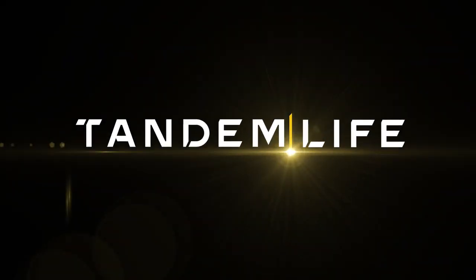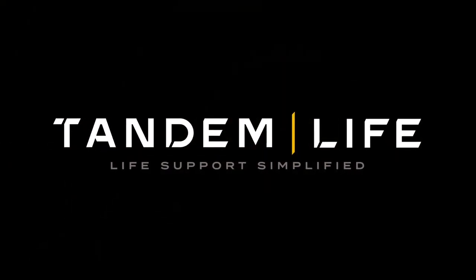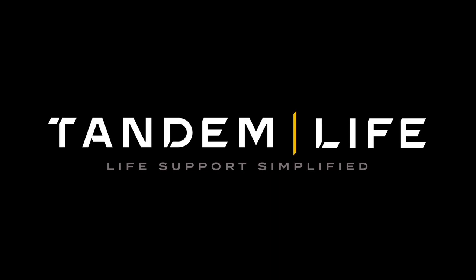TandemLife — empowering your program to deliver breakthrough performance in extracorporeal support.